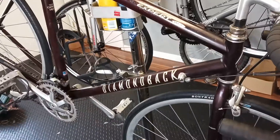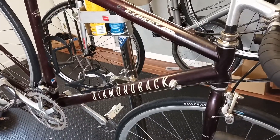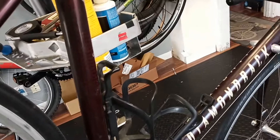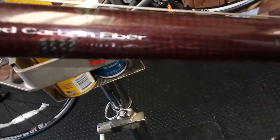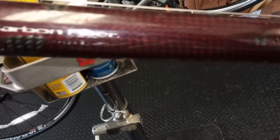Hey guys, this is John from Goose Creek Cycle. Today we're gonna have a little look at a throwback — the Diamondback Welded Carbon Fiber series, or WCF. If you see that, you're gonna wonder what that is, because you can't weld carbon fiber.